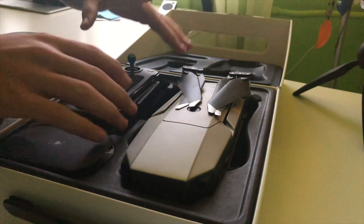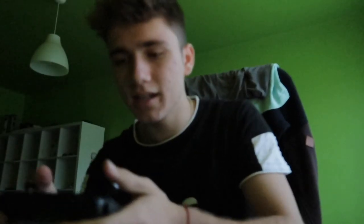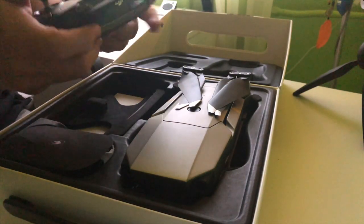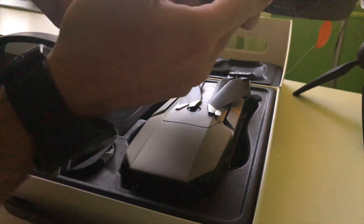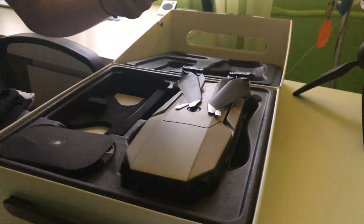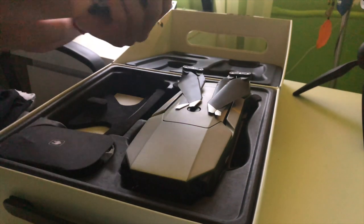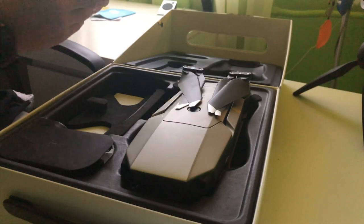I want to start with the controller — it's super comfortable for the hands, really nice and simple to use. There is a USB port right here where you can plug your phone and control the drone. There's also another port connected to a cable, and yeah, it's super small and comfortable for your pocket.